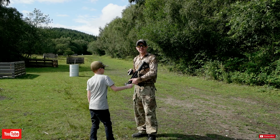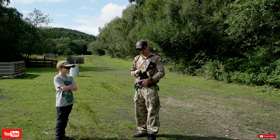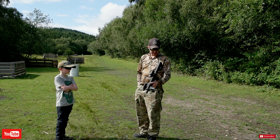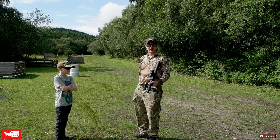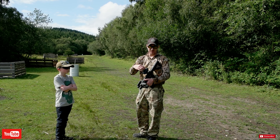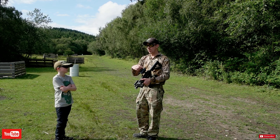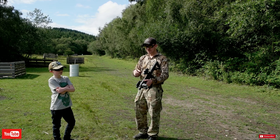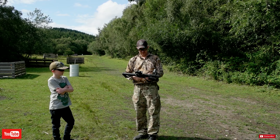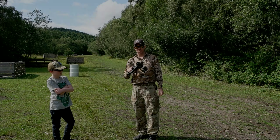Right then guys, unfortunately I'm going to have to wrap it up there — I'm really disappointed. I should have checked the battery before I came out. I had it charged, but because me and my son were so excited and wanted to get it out, that's one of the things we didn't actually cover. But trust me, what a gun. We will be using it again. My son's a little bit disappointed now — unfortunately it's not working.